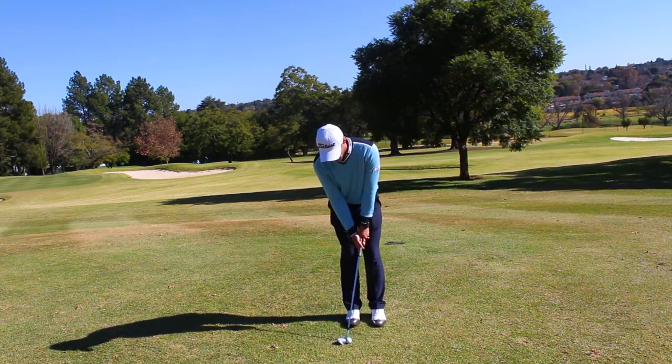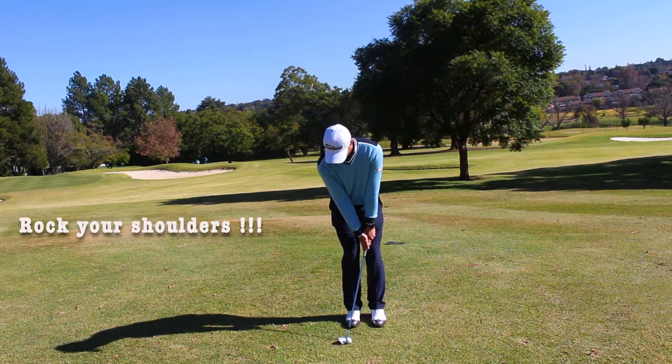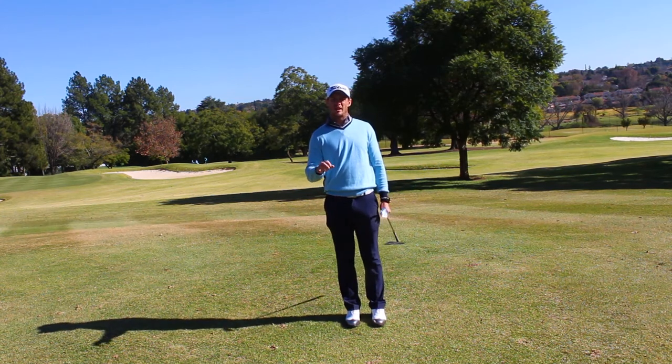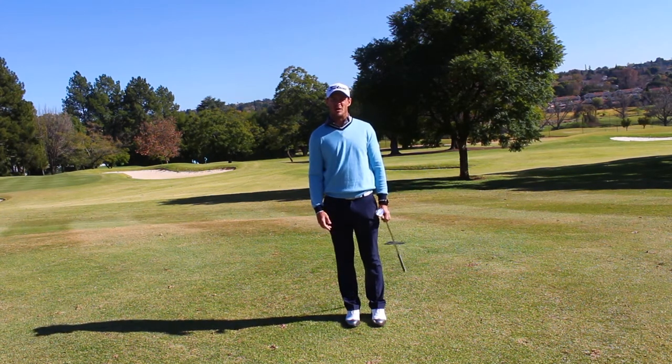All you do with this is you rock your shoulders. And by doing that the ball stays lower, it will run out and hopefully lower your score.